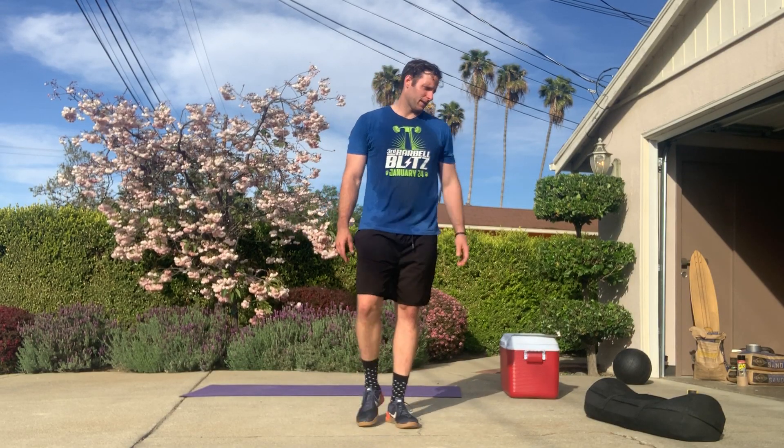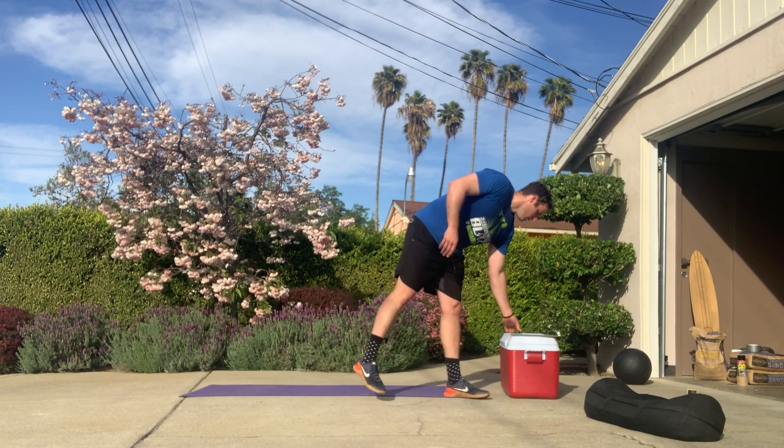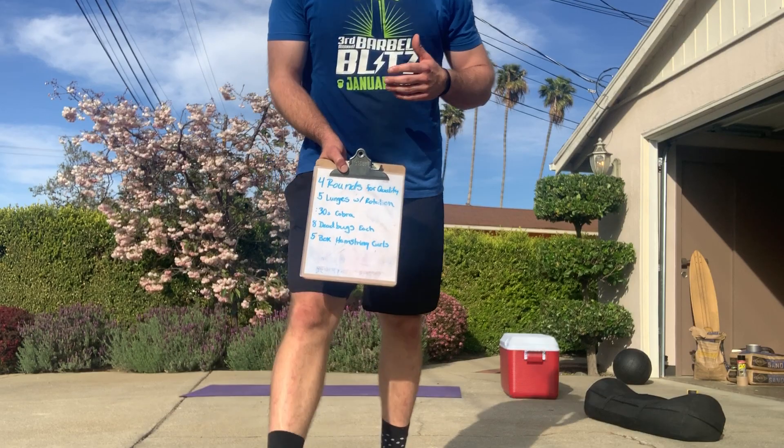I just finished working out — yes, it was terrible — but I'm still going to do my after-party recovery. Here's what we got today, gang. We had four rounds for quality, so nothing fast. Should be nice and easy, and I should be able to breathe and catch my breath from the workout.